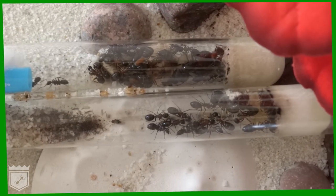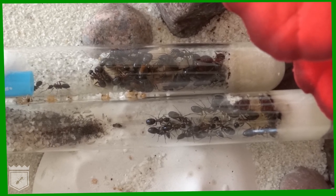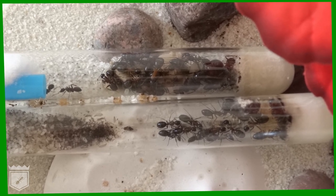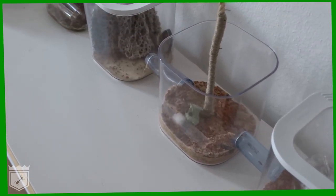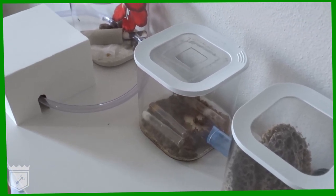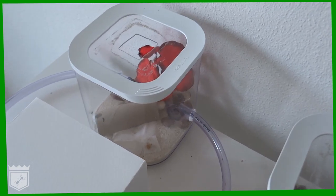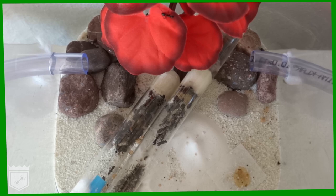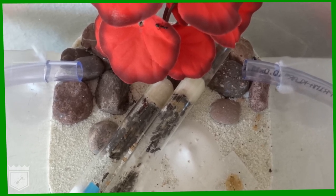The second stage comes when the colony is large enough to have experienced workers who are ready to venture outside the nest. This is an exciting moment for every ant keeper. Now is the time to prepare a larger enclosure for your budding colony. We will talk you through everything you need to create a perfect formicarium in a separate video. Step three in ant keeping is to prepare a formicarium for your colony and place the nuptial chamber inside it.